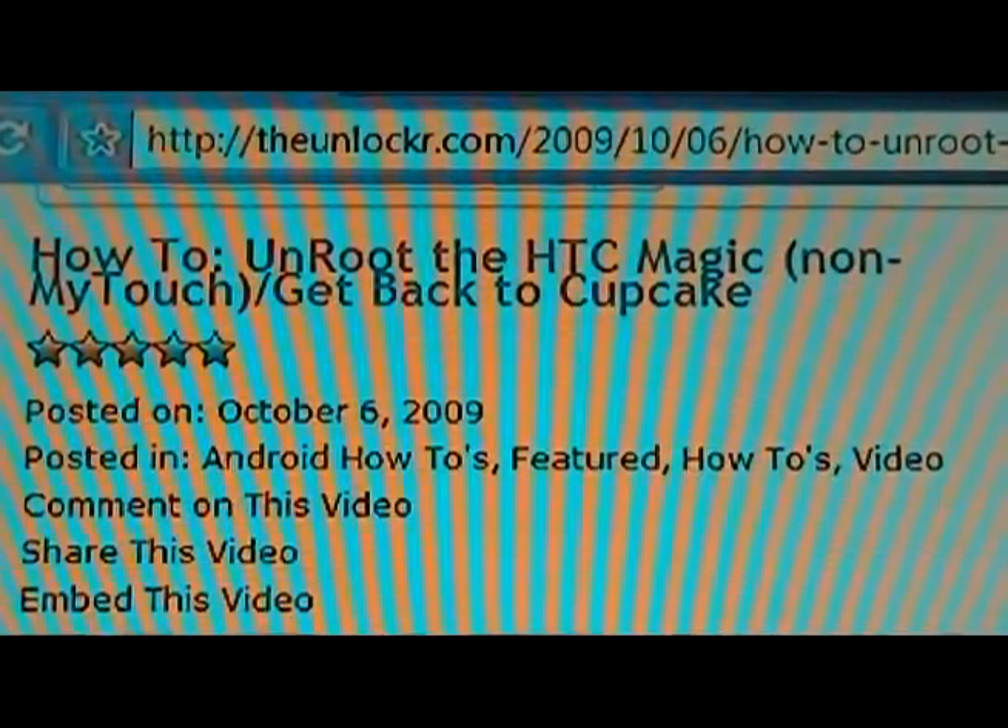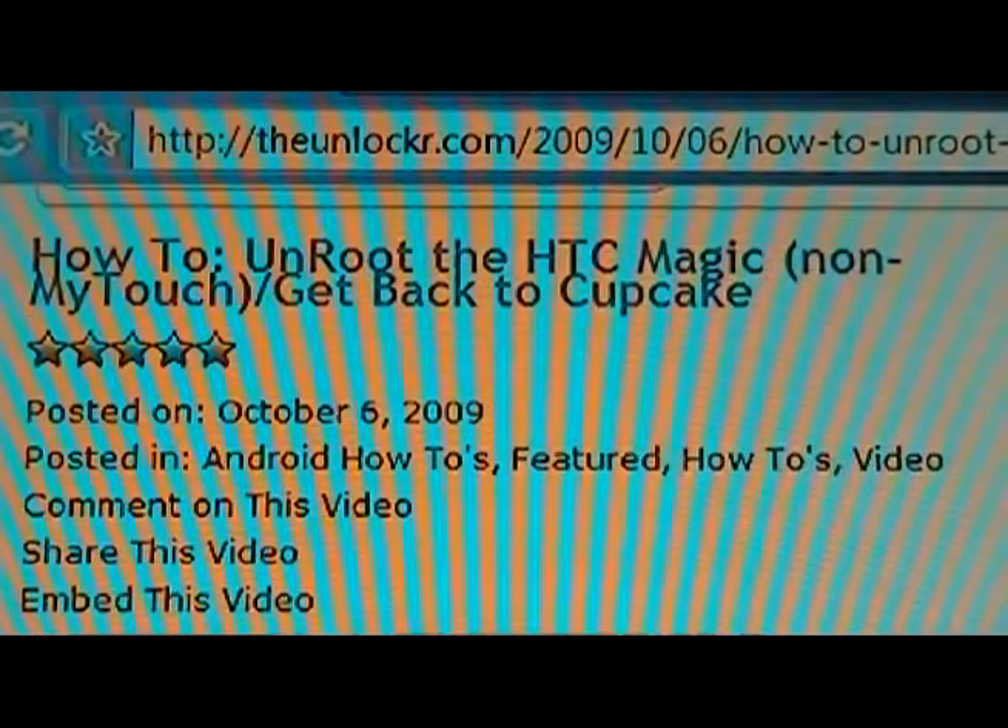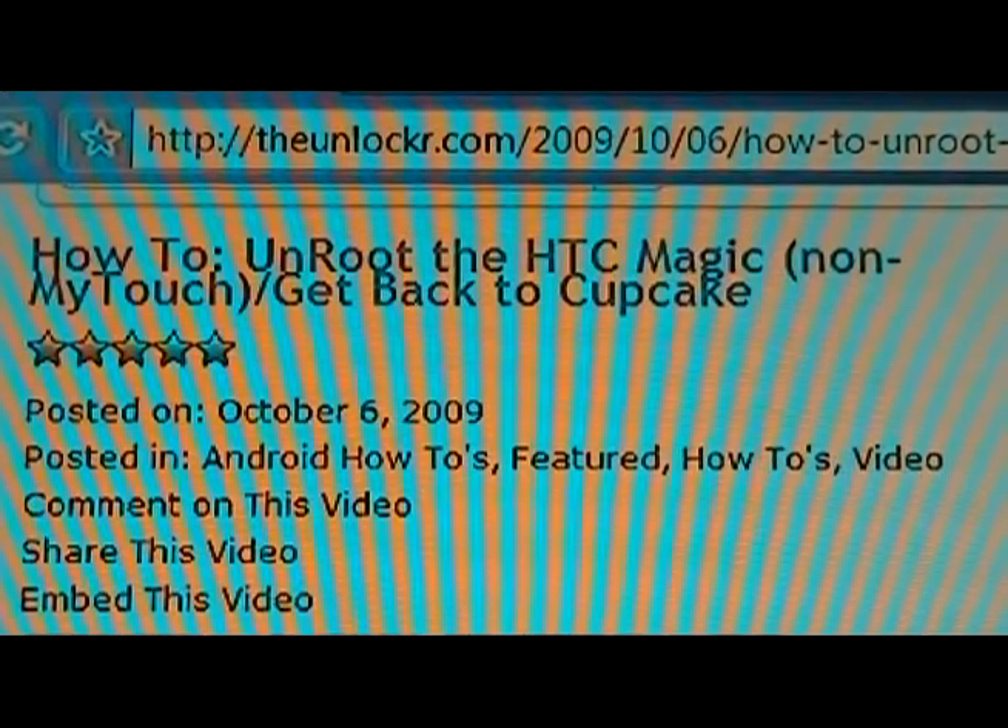Hey guys, this is David from TheUnlocker.com. Today we're going to show you how to unroot your HTC Magic — not the MyTouch, the actual Magic for our overseas friends — and get back to Cupcake. You can use this either to send your phone in for warranty repair, or also use it if you have Donut already and you want to root the phone. You can use it to get back to Cupcake, then root, and then go back up to Donut.